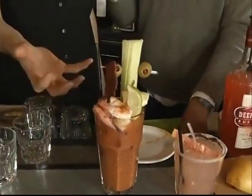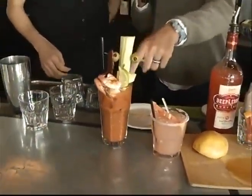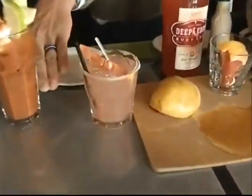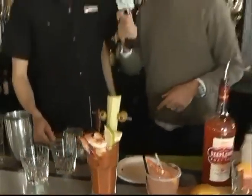Lemon, lime. And if you're getting the loaded Bloody, which is what we're doing right now, you're also going to add our jalapeño brown sugar bacon — it's the house favorite. Here you go, Mark. Come on, you know you want to eat it. Best bacon I've ever had! We're also going to add a couple of shrimp.